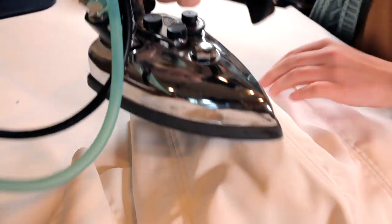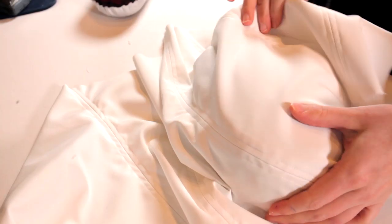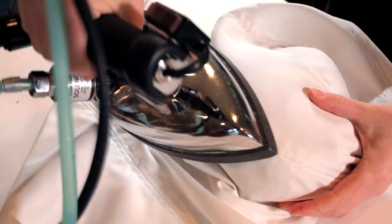Once I got all those seams sewn and tacked down, I now gave it another final pressing, because pressing is very important in sewing to get everything nice and smooth along the whole process.